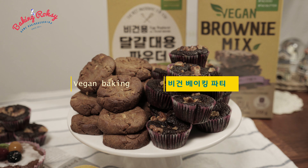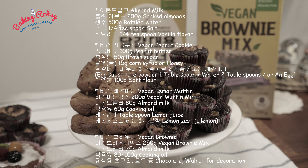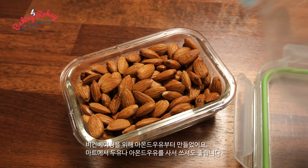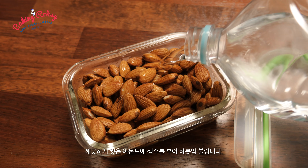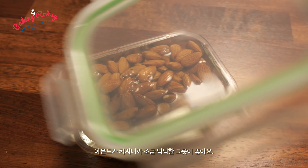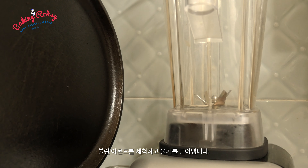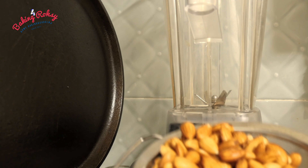Hello! Today I made ice cream and rice. Let me start. This is a powder. I'm going to add hot water and make it. Let's make it together.